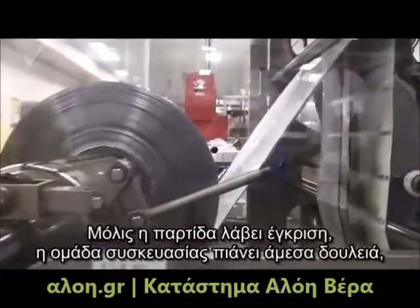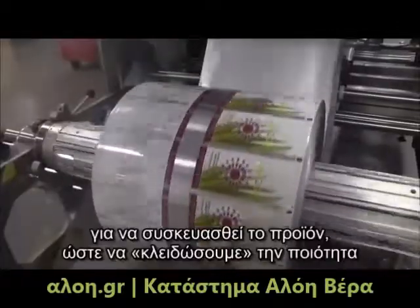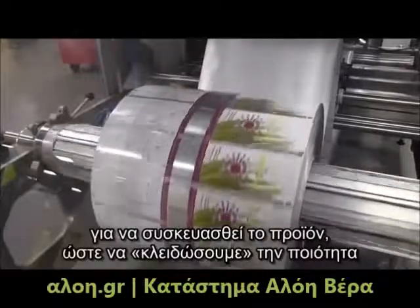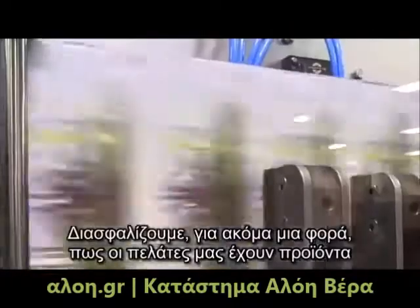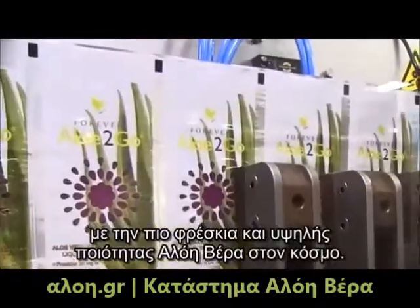Once the batch is released, the packaging team immediately goes to work to package the product, locking in the quality as quickly as possible, ensuring once again that our customers have the freshest, highest-quality aloe vera product in the world.